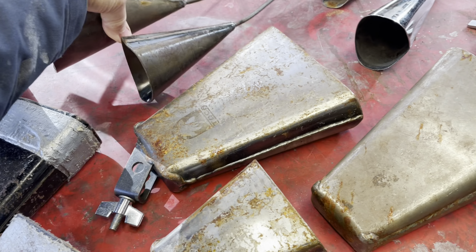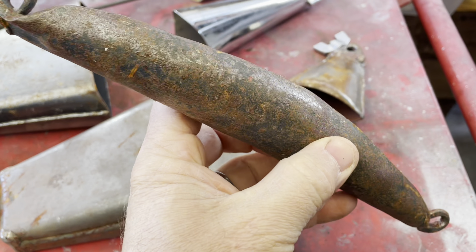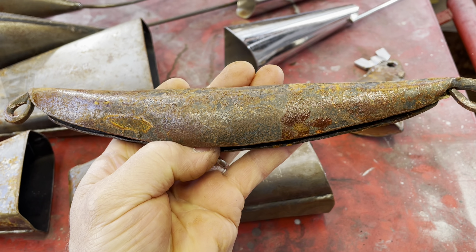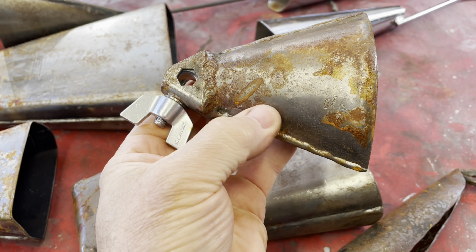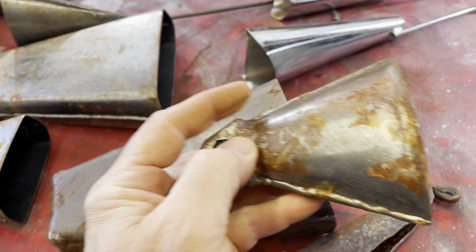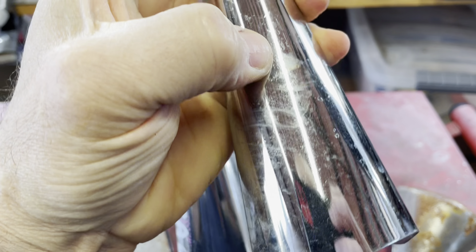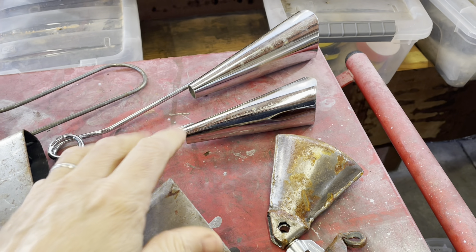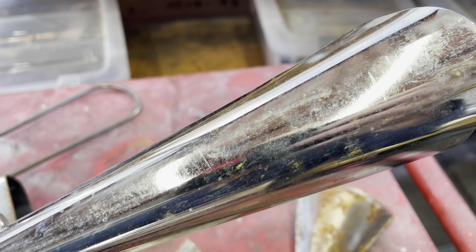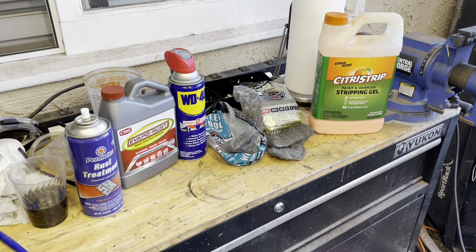We're going to get rid of the rust and recoat them. This one is pretty much raw metal — I'll probably use a light mechanical stripping method. This one I want to preserve the finish, so we're going to use a chemical stripping method. And on this one, since it's chrome, we don't have much rust — however there's some inside. I want to maintain the chrome finish, so I'll show you how to do that and get rid of any rust in there.